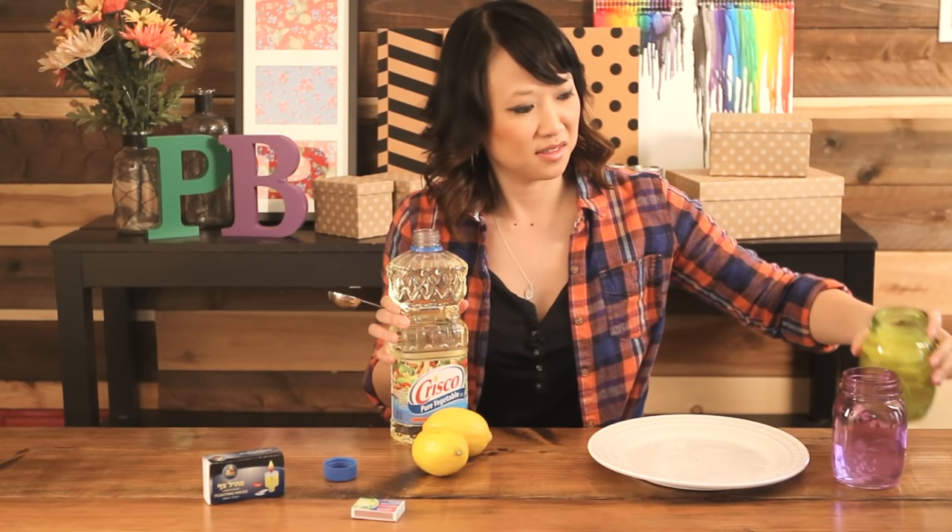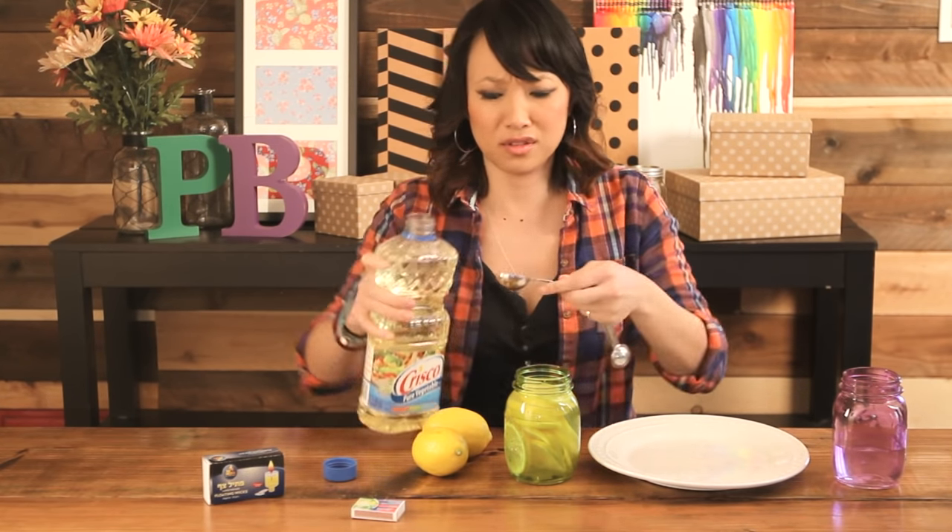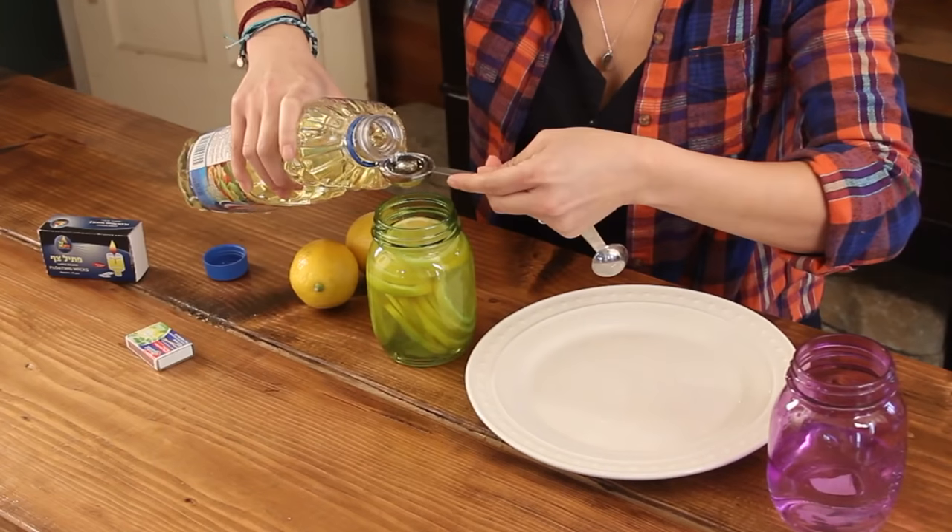Now you're going to measure out — two tablespoons of any kind of vegetable oil: olive oil, canola oil. They said that every kind of vegetable oil works.